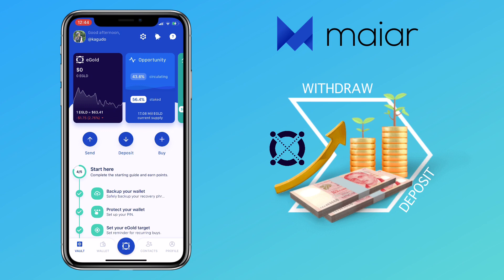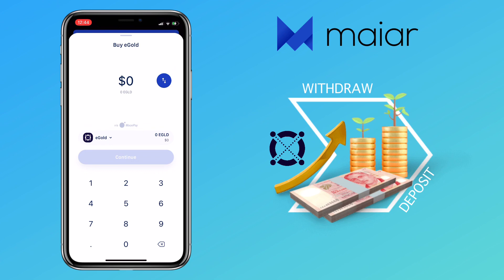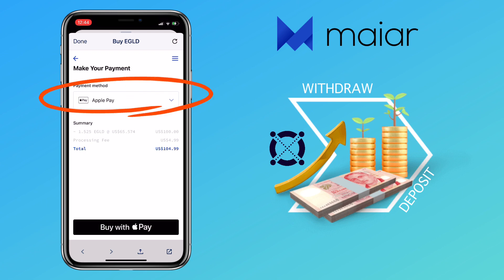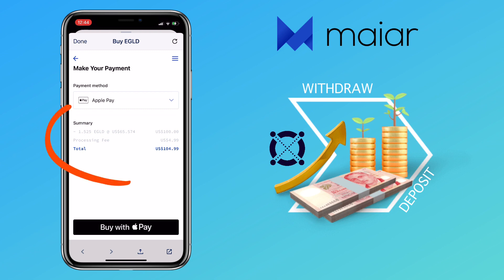To buy e-gold via credit or debit card, tap on the buy icon. Buying e-gold on the Maiar app is powered by MoonPay. Input the amount you want to buy and click Continue — for example, $100. You have options to use Apple Pay if you're on iPhone, or tap the drop-down icon to choose another payment method. Under summary, you'll see how much e-gold you'll get, the processing fee, and the total payment. Once decided, tap on buy.